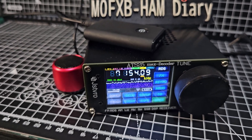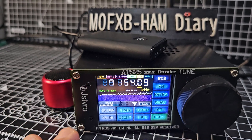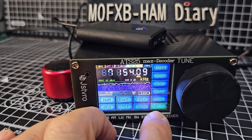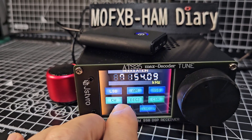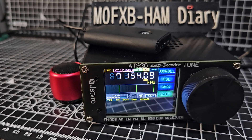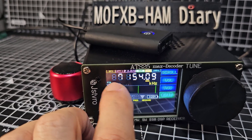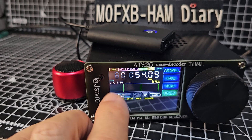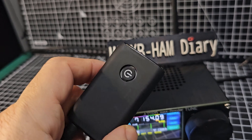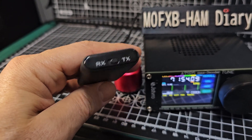Welcome to my channel. This is the Mzero FXB — the ATS Max Decoder — and yes, this one will actually decode FT8. You go to Mode, then Digi, then FT8 and it will start to decode. You do need Wi-Fi though. The main thing I'm showing in this video is the Bluetooth adapter.